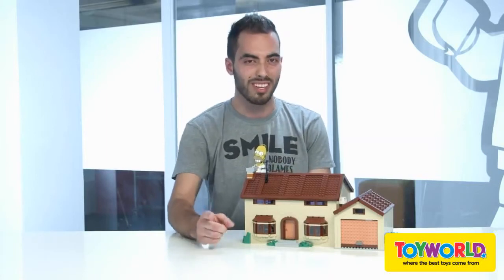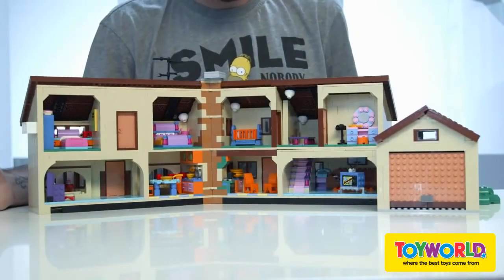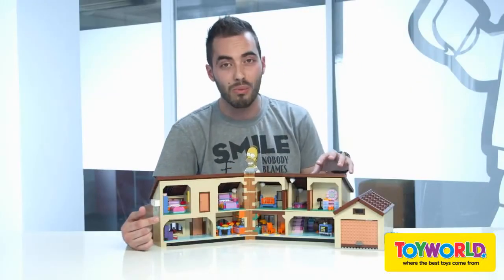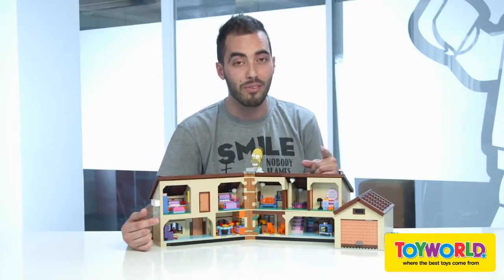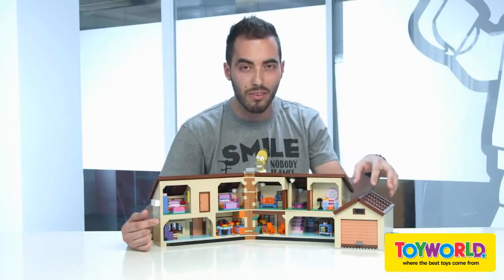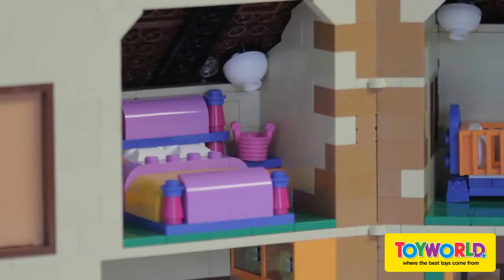Let me just show you a little thing. You have actually a full house with all the rooms, even some that you cannot see right now. You have Bart's room here in the back — it's my favorite part of the model, but I'll let you discover when you have it in your own hands. And we also have a fully equipped garage.